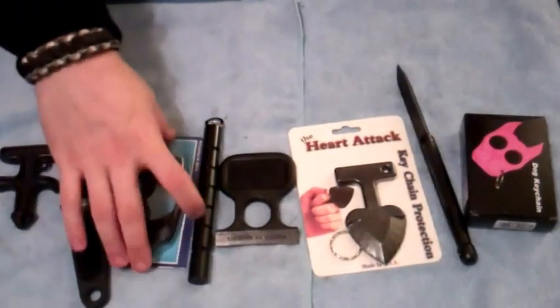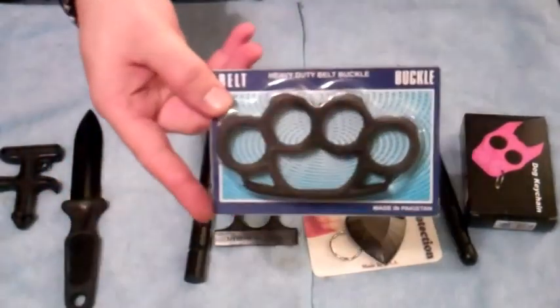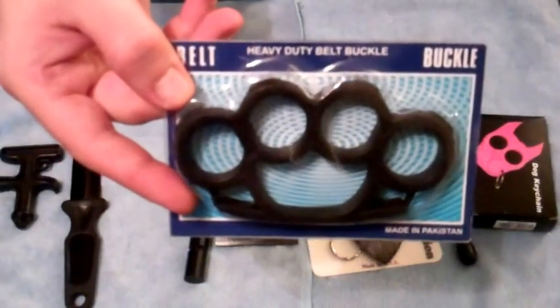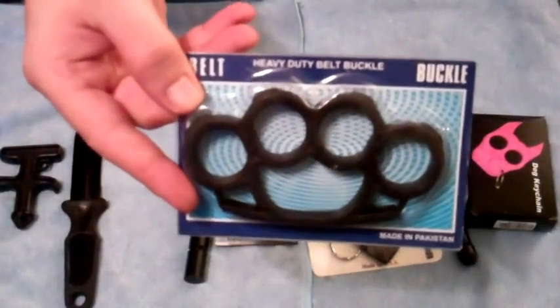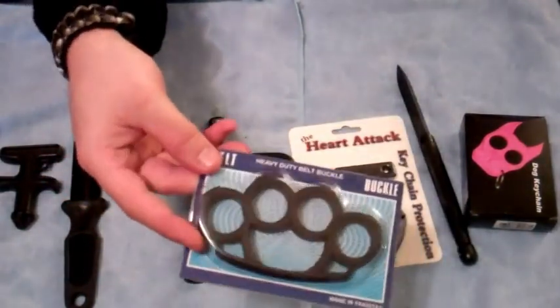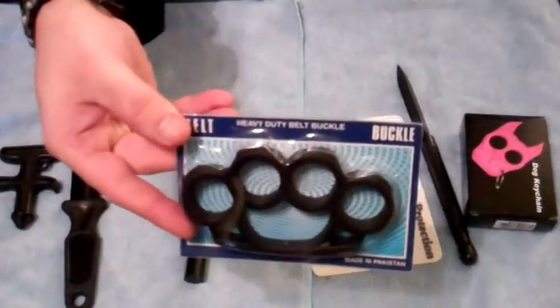This is a version of brass knuckles, but they are plastic — plastic knuckles. They are sold as belt buckles to avoid legal recourse, but a very effective tool.